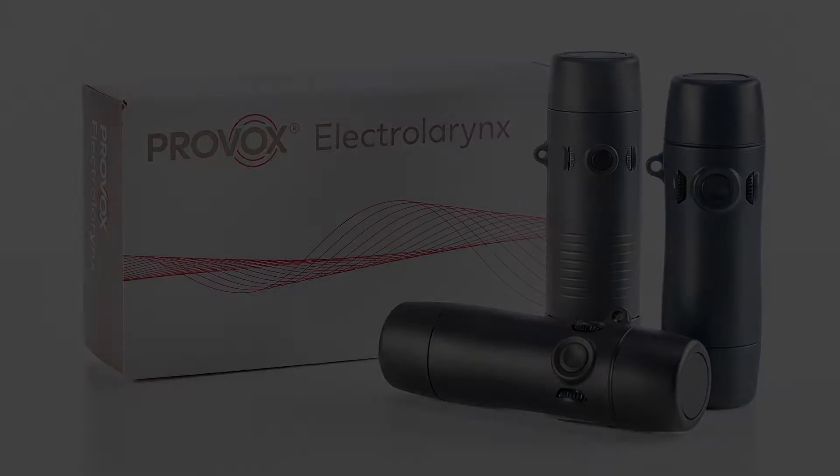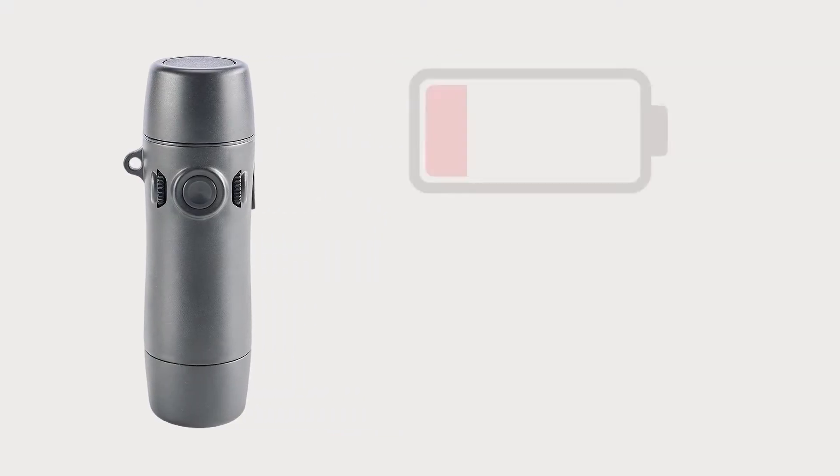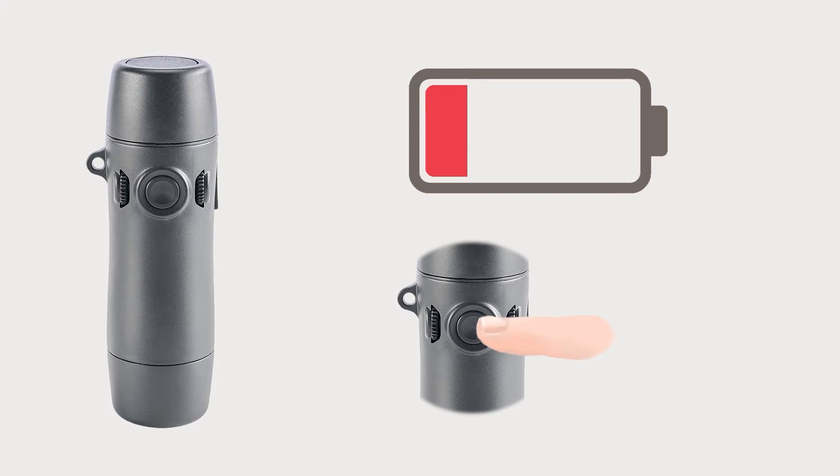In this video we will discuss the most common issues that can impact the functionality of your electrolarynx and some basic steps to get your device back to a working condition. The two most common issues that can affect your device are a low battery or a sticking button.